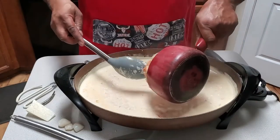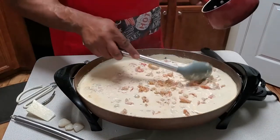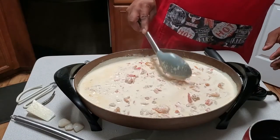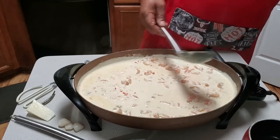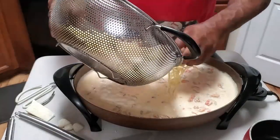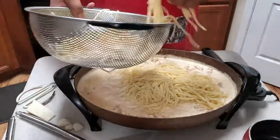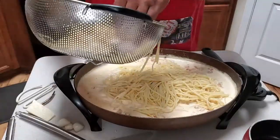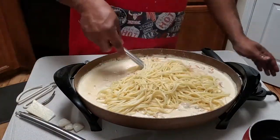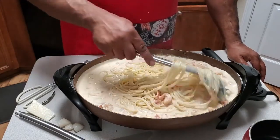We're going to go ahead and add our shrimp and scallops — I want to get those nice and coated. Then we're going to add our pasta. I don't want to put all of it in until I see what it's doing. Now the pasta noodles are all nice and cheesy and creamy.